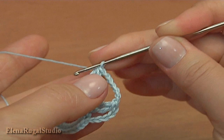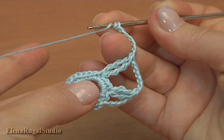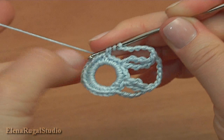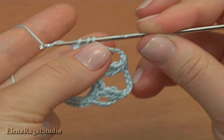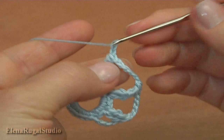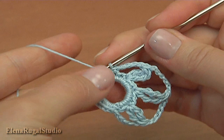Chain 6 for the chain space: 1, 2, 3, 4, 5, 6. Now into the third stitch of previous round make a 2 treble crochet cluster — skip 1-2 stitches and work into the third stitch. Work the treble till you have 2 loops on the hook, then work the second treble till you have 3 loops, yarn over and pull through 3 to complete the cluster. Now chain 4 for the chain space: 1, 2, 3, 4. Skip the next stitch of previous round and single crochet into the second stitch.